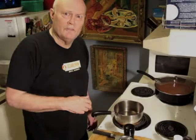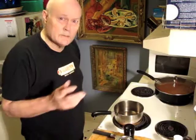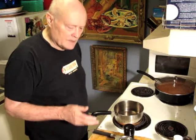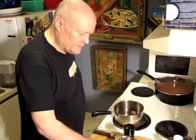All right, I'm back on the track, this time with cheese sauce. This is the beginning of all cream sauces — you can substitute a few things, but basically this is it.